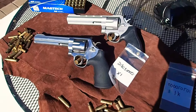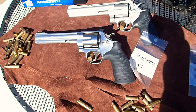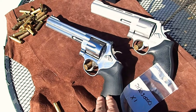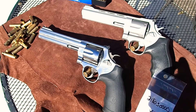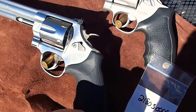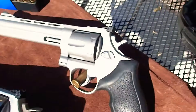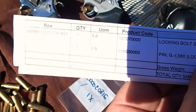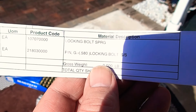We have the Taurus Model 44 and the Smith & Wesson Model 629. This is a replacement 629 from my last video — it was missing parts. I called Smith & Wesson and they sent me replacement parts, but the gun was missing a detent. They sent me a spring and retainer pin for the detent. Smith & Wesson not only sent me a defective gun the first time but couldn't fix their mistake the second time.